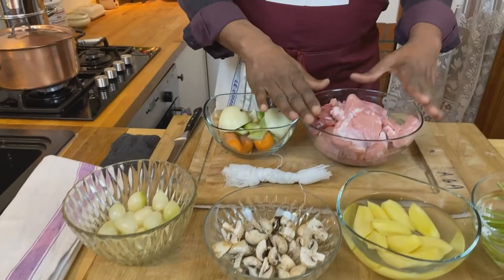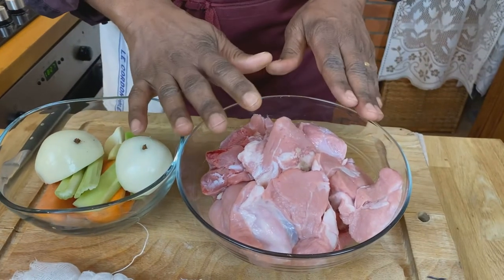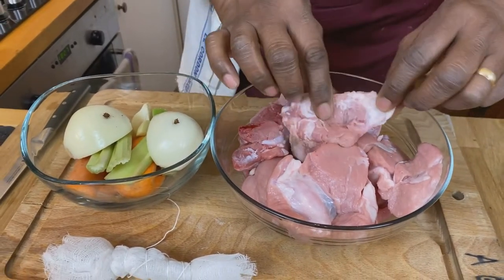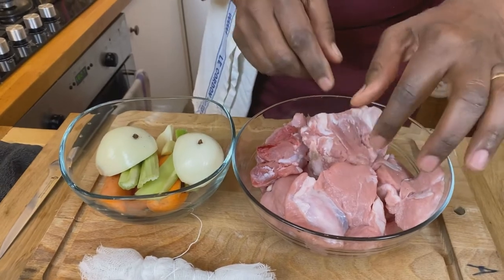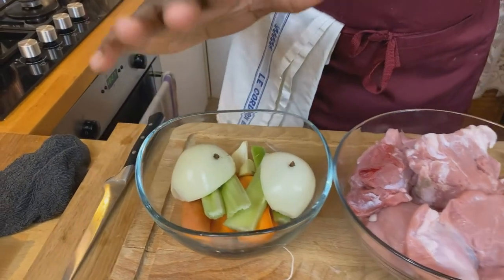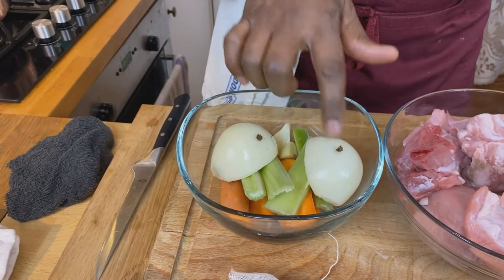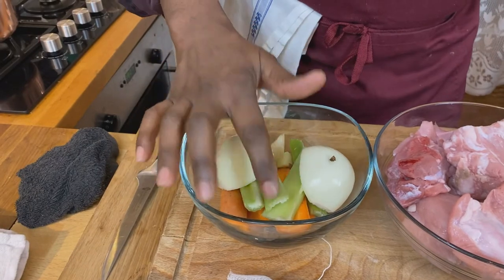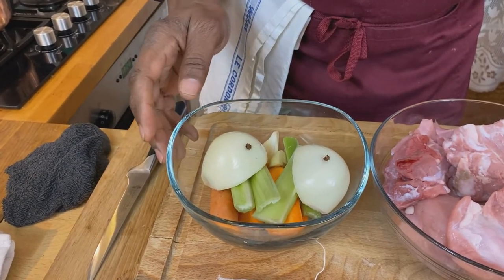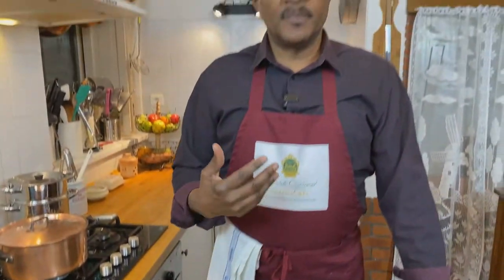First we've got veal — about a kilo, or two pounds, of veal meat. I've got a mixture of shoulder and cheek, cut from the butcher, but I'm going to trim it just a little bit more. That is going to cook very slowly with what is called an aromatic garnish — basically one onion cut in half with a clove stuck in each. Then we've got a carrot stick cut into large pieces, a celery stick, and a couple of cloves of garlic. These are cut so large because they'll actually be removed once the meat is finished cooking.